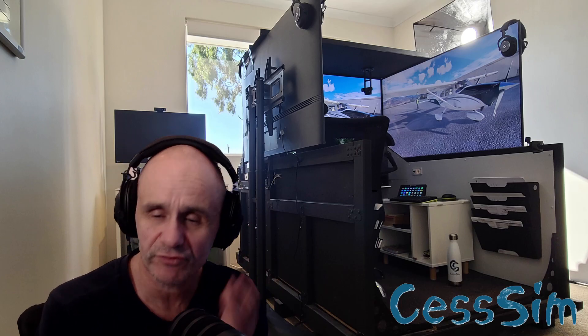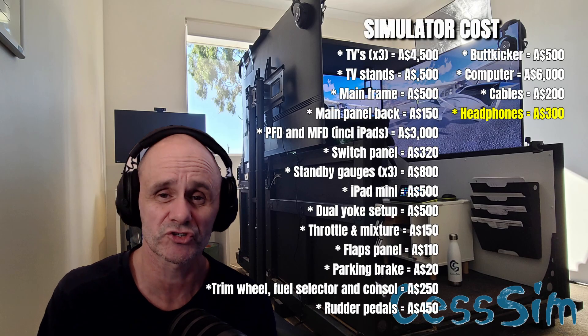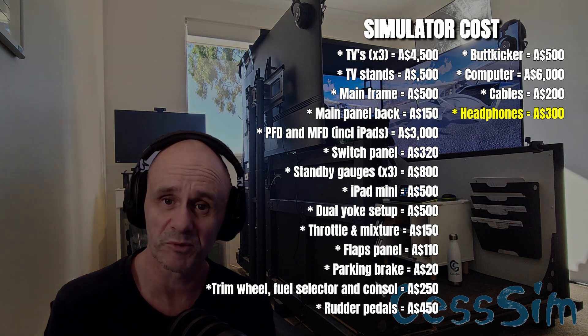The headphones I choose to wear are a Logitech G Pro. I've had these for a while and really enjoy them — they retail for about $300 Australian and are a very good headset in my view.